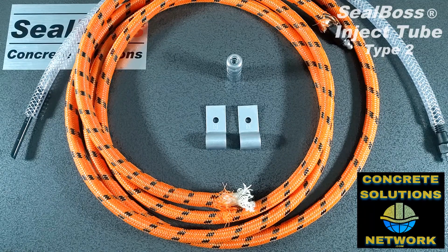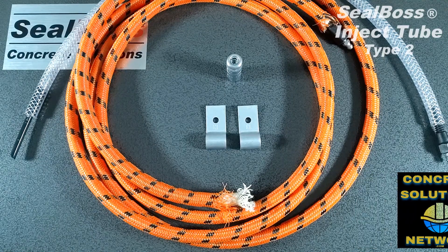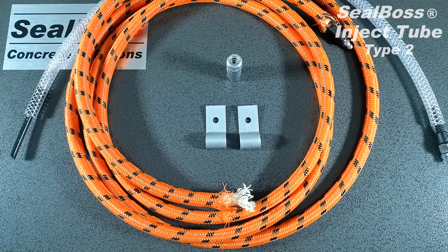Hello, I'm Jake Wells with Seal Boss Corporation. In this video, I'm going to cover Inject Tube and the following components used to use Inject Tube.